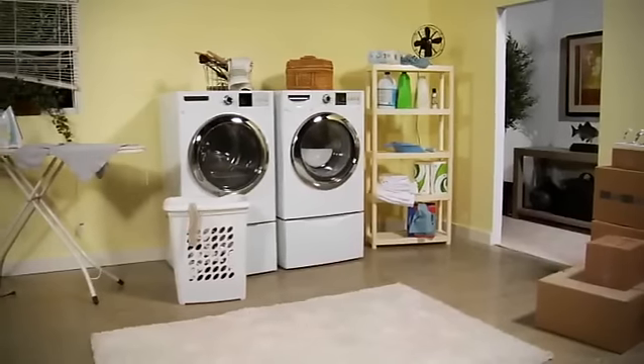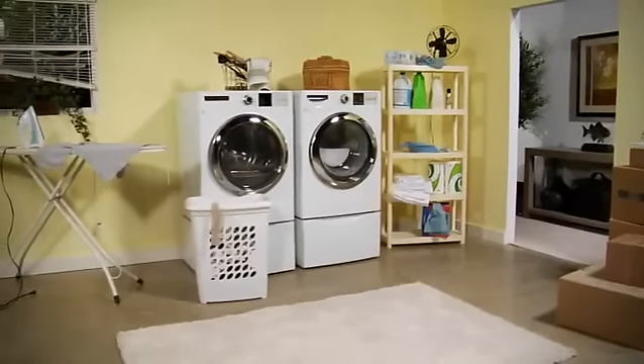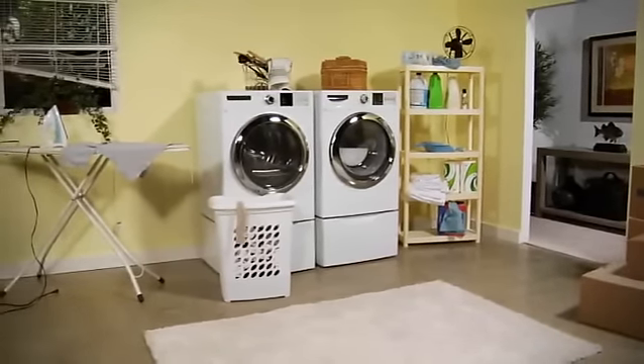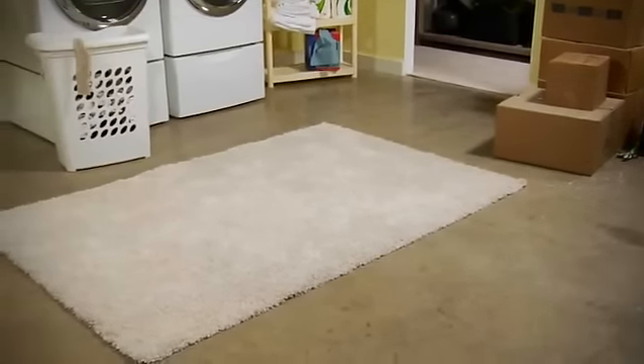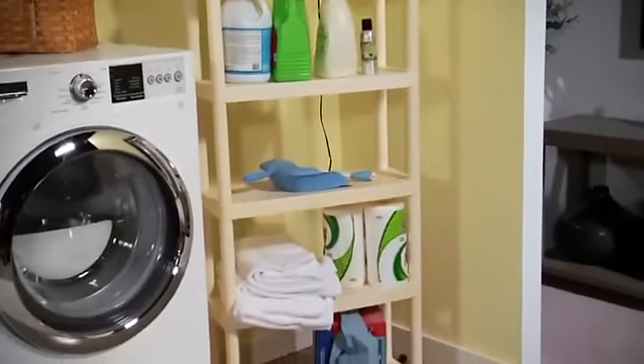So this was our laundry room as of last week. Not a pretty sight. Note the complete lack of style. It was just minimalist. Try undone — with the charming bare cement floor and the lovely storage area off to the side. It needed serious help.